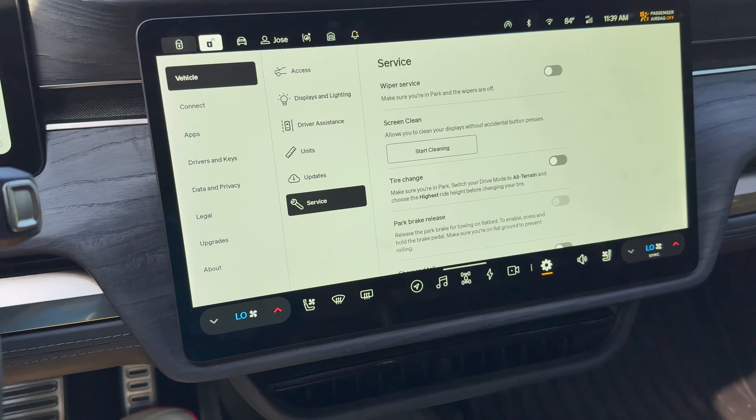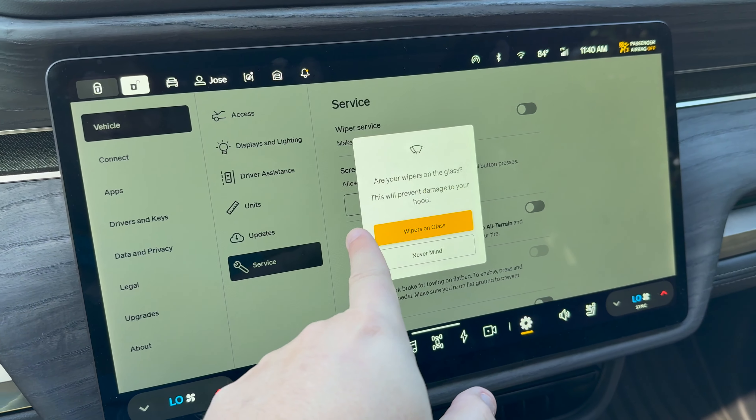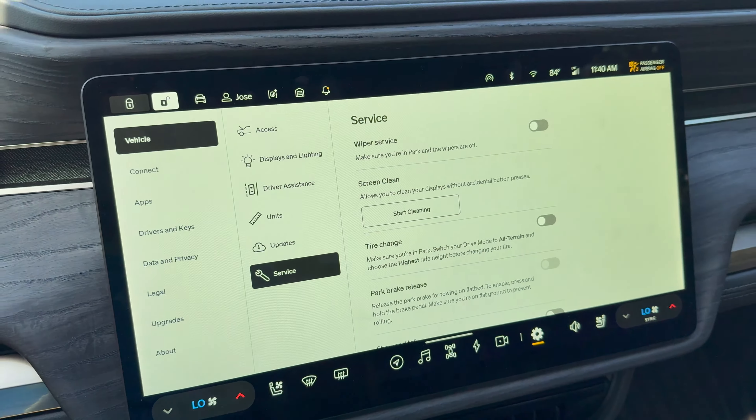The first one is called Wiper Service. You can turn it on and it will lift the wipers up to a servicing position so you can easily swap them out, clean them, or do whatever you need to do. When you turn it back off, it will say 'wipers on glass' — make sure that the wipers are on glass, because otherwise you will damage your windshield.